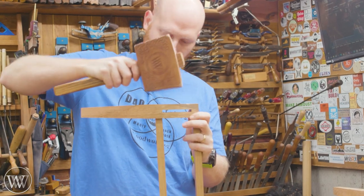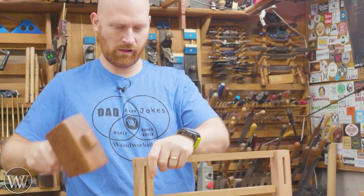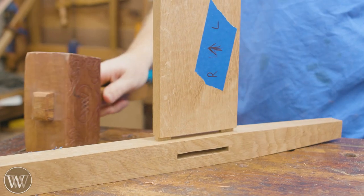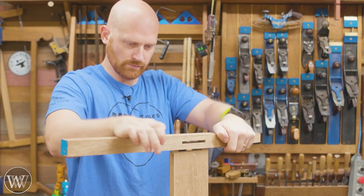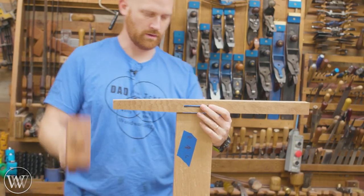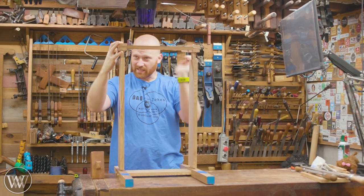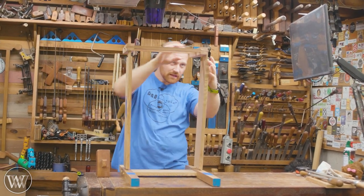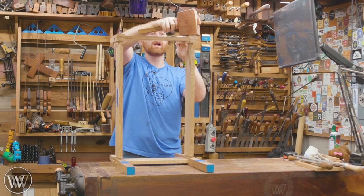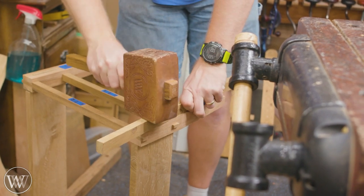Next thing I need to do is put this together because we need to start working on the top and get the top to be the exact size to fit into this. It also needs to go through the top of the back two tall legs. So that means putting it all together again, and then later we're going to take it all apart and put it together again to put some marks on the tenon. We'll probably do the final glue up after that. It's nice when the joints kind of work themselves together and burnish each other together, so by the end of taking it apart and putting it back together you get a really nice clean feeling joint, especially if they're very tight to begin with.